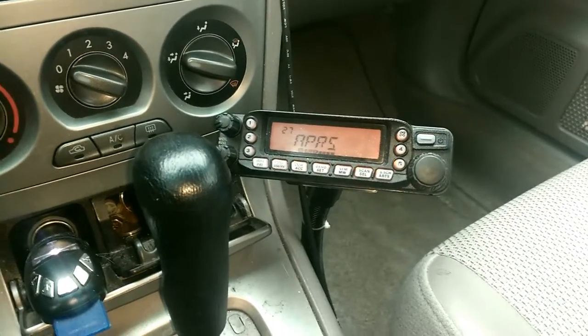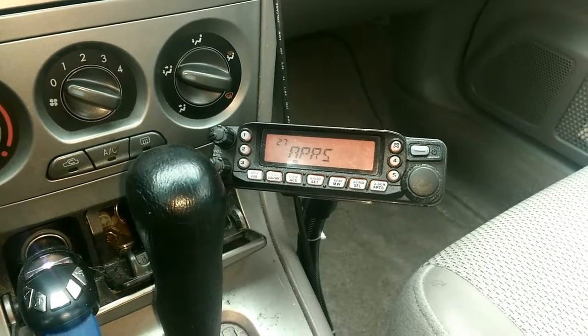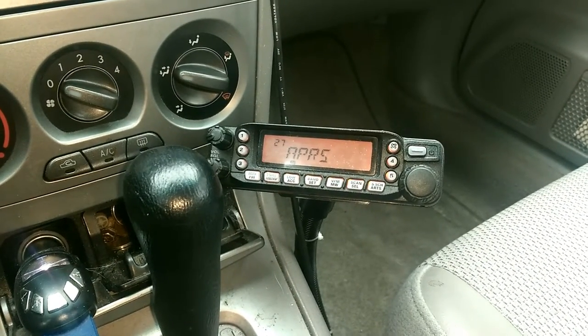Hello YouTube, this is Kilo Delta II Alpha Victor Uniform. Today we're gonna take a look at my mobile APRS setup.